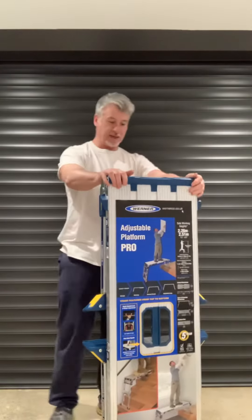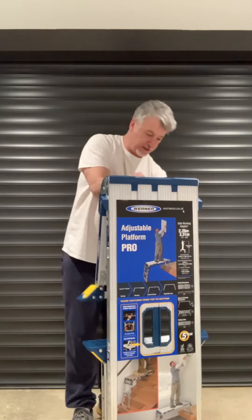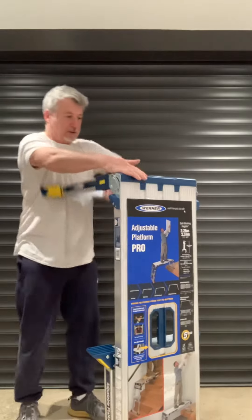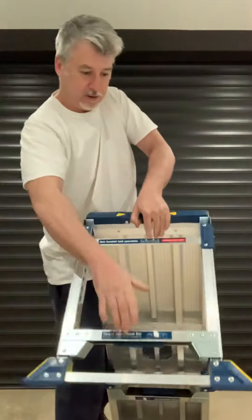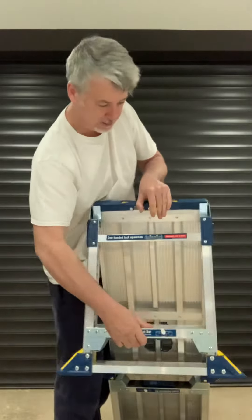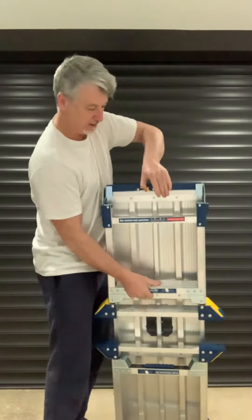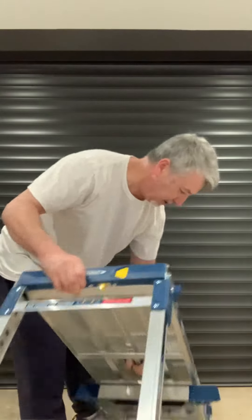Alright, so we've got a one-handed lock operation system. Let's have a little look at this. We've got two little locks here — open and close. Nice soft closing. Open that one up, let's open this side.